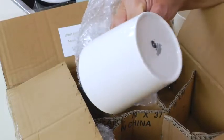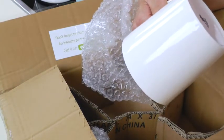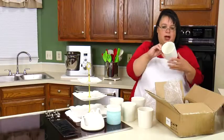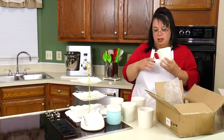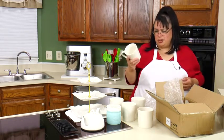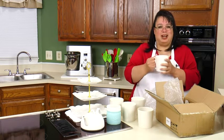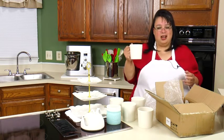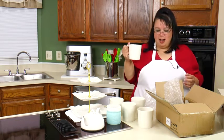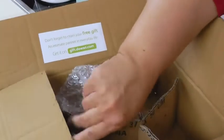So these are Dowin Bone China, Fine Porcelain, dishwasher and microwave safe. These are really really nice. Most of the bone china cups that I see are small, and sometimes you want just like a really nice mug of hot chocolate or hot apple cider or tea. So a big mug is always good.